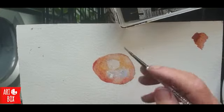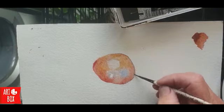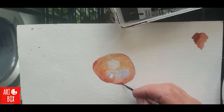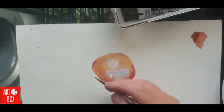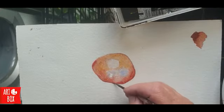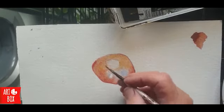I'm leaving that bit in the centre, which is the dry area — this is the shiny bit. A little bit more here.